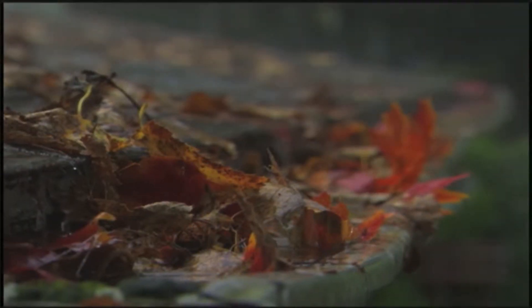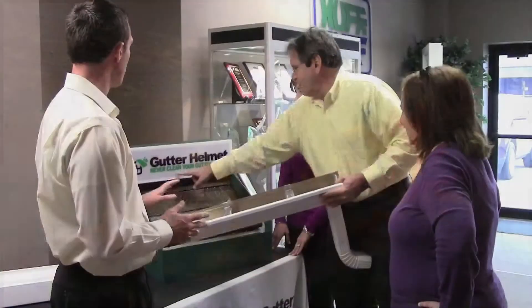That'll be the last time you have to deal with it. No more ladders, no more gunky hands, none of that. Never clean your gutters again.